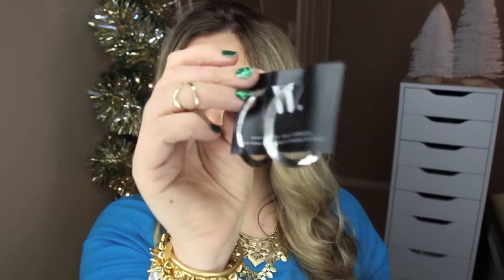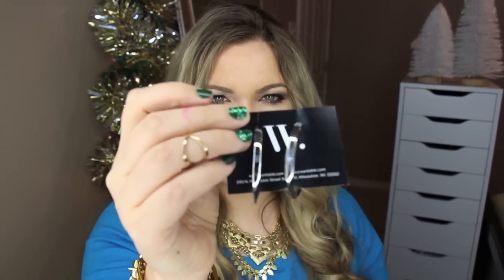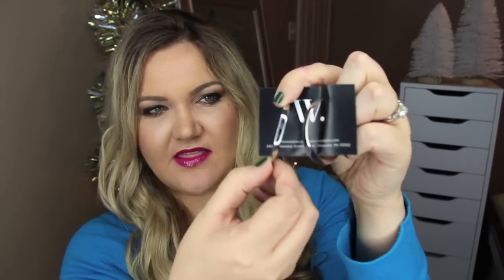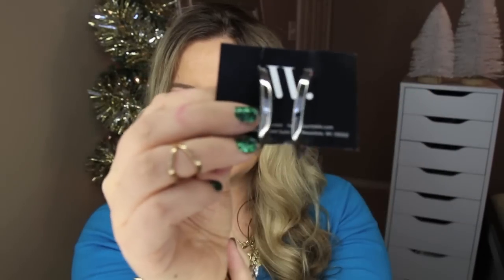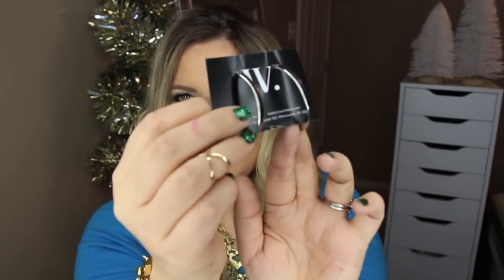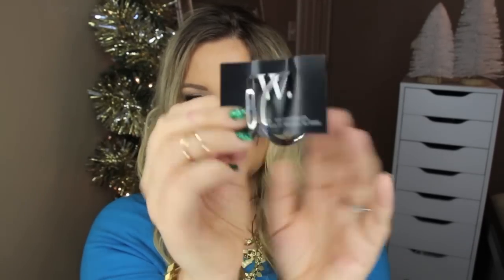Next are the Kenietta earrings — silver hoops that would go with anything. They're very classic; they kind of twist, starting out flat, then twisting, then going back to flat on the other side. These are perfect to wear with jeans and a white t-shirt for a casual look, or as simple earrings when you're wearing a more statement piece.